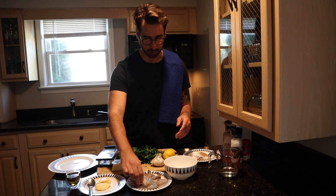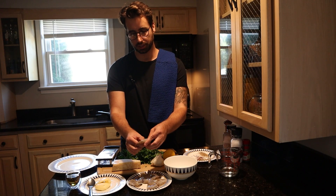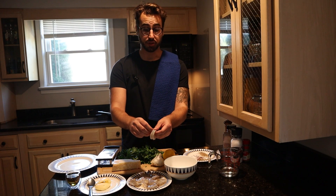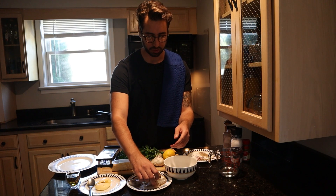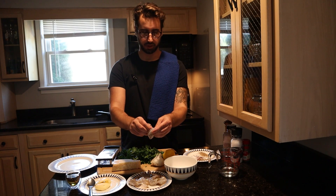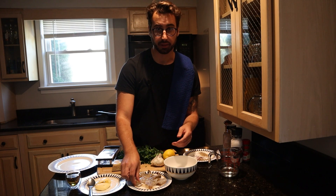The shrimp are the star of the show here. If you can, you want to get the biggest shrimp possible because it's really going to make a big difference. There's nothing wrong with getting some medium or large shrimp, but when you can get the extra large or the jumbos, you're going to thank me — and the people eating at your dinner table are also going to thank me.